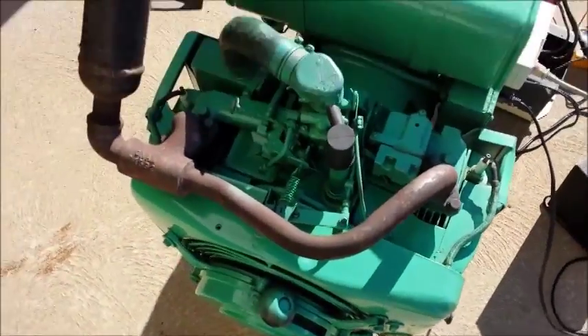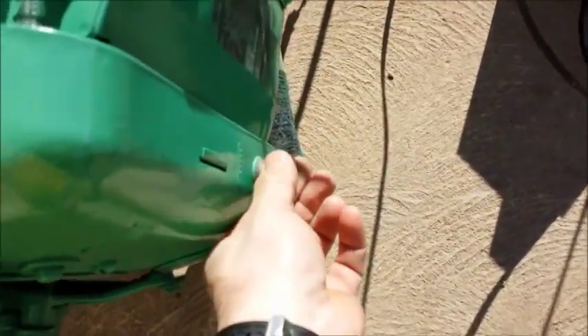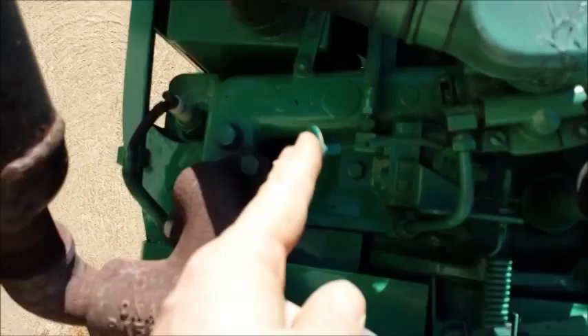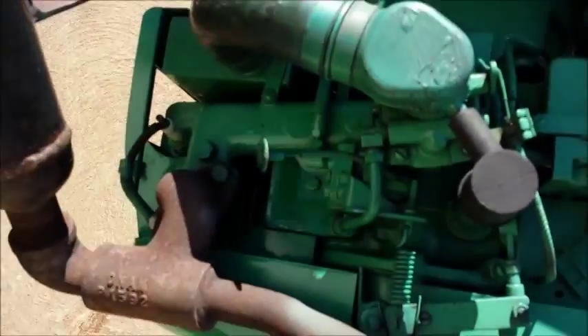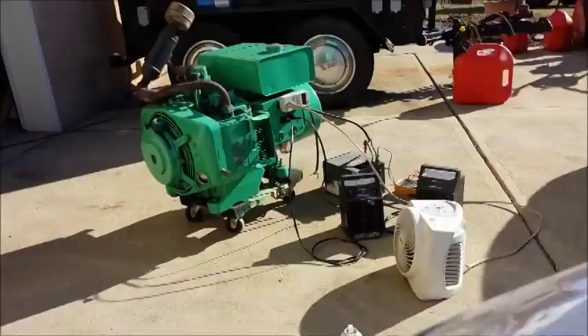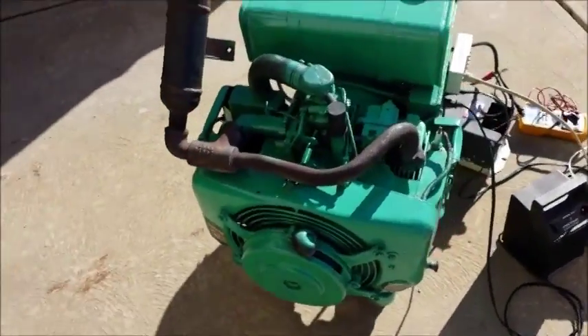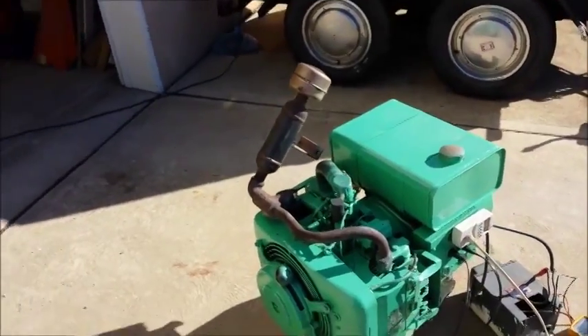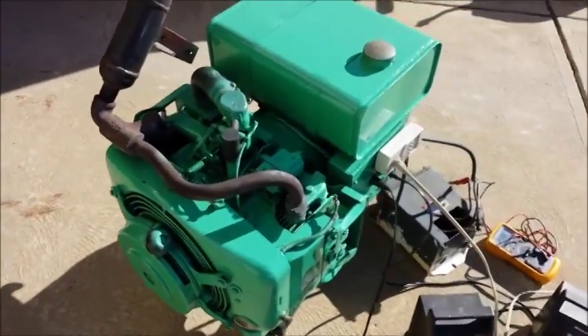I'm going to need two hands for this. I'll put the choke on a little bit — it's about 50 degrees out — and give the fuel pump a few strokes to get some fuel in there. As I was messing with the camera it shut off, so it took me about four pulls to get it started. It's got a little exhaust on it and doesn't sound terribly loud.